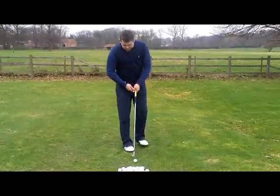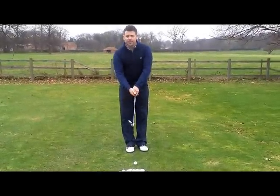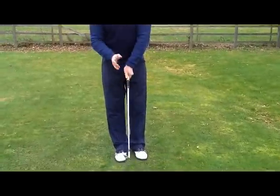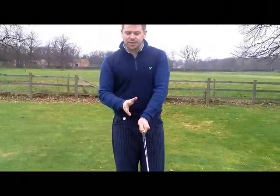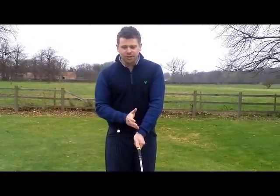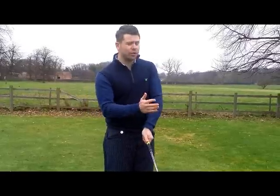Now the grip. The grip is the most important thing you'll do in the stance — this controls what direction the ball travels in. And as good as the swing is, if the grip isn't right then you'll get curvature on the ball.